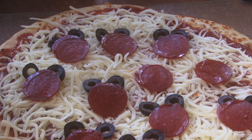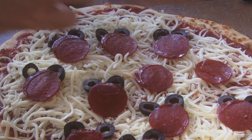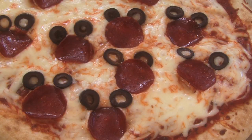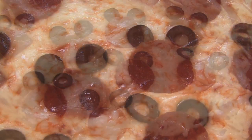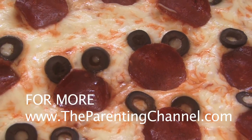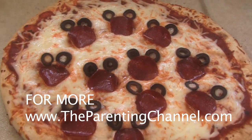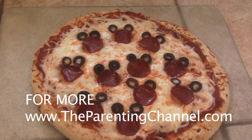And there you have your Mickey Mouse pizza pie. We'd love you to subscribe — we've got a lot of creative, fun things to do as far as cooking with your kids or making cooking fun with your kids. Just click on the left box at the top of the screen.